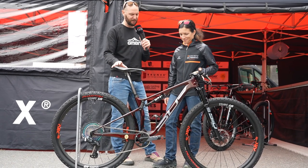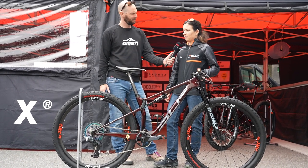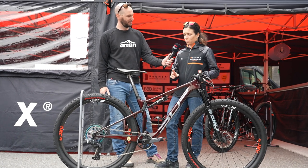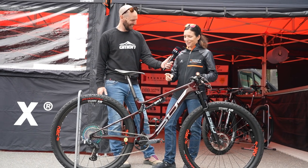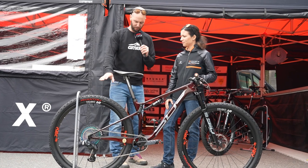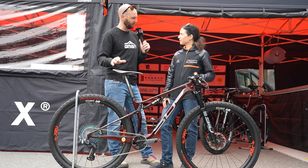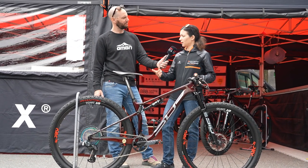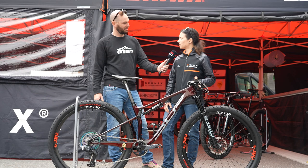Then for the XCO race, what changes will you make for the full Olympic distance? I will put the dropper seat post and also change the chain ring to a smaller one, and the older wheels. What's the difference — a bigger wheel, a slightly wider wheel or a lighter wheel? We put the wider rim, 30. Now I have 25, so it's more comfort on the trails.